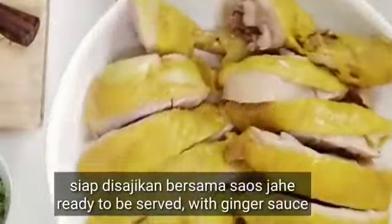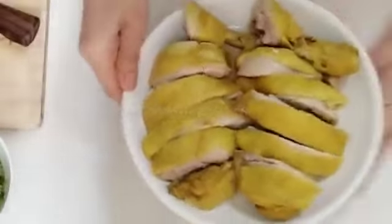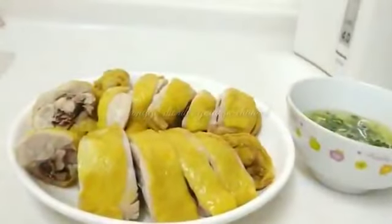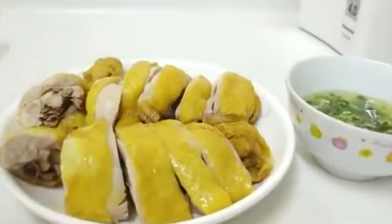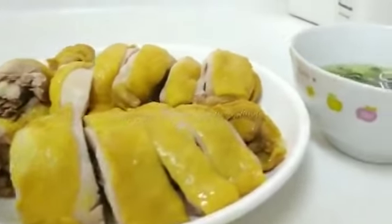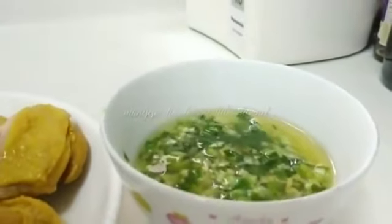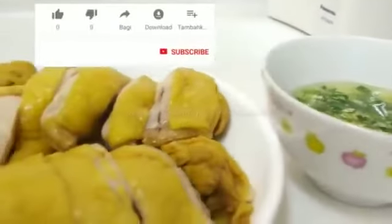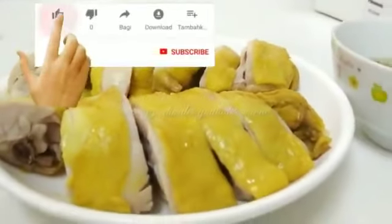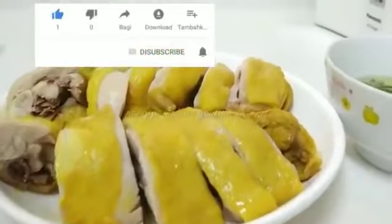Sudah matang, ini siap untuk disajikan bersama sausnya ya. Setelah matang, ini sudah siap disajikan bersama saus jahe yang disiram dengan minyak panas. Ini adalah makanan ala Chinese food, enak banget dan bikinnya juga gampang. Selamat mencoba, jangan lupa like, subscribe, dan share ya.